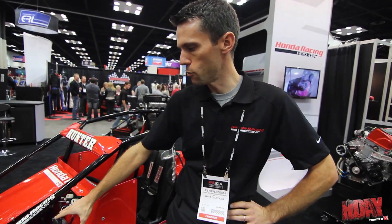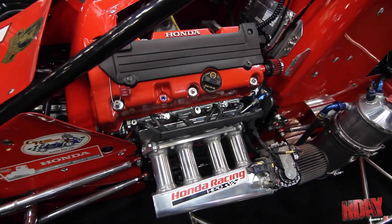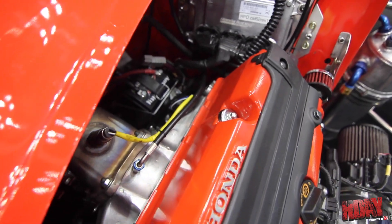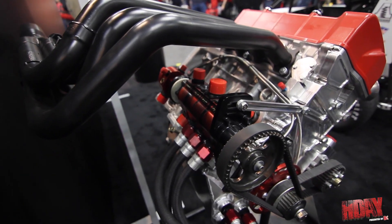This engine is a K24 from a 2012 and up Civic Si. It's actually restricted to balance performance with the old Ford Focus engine, which they now run together. So basically it's a stock internal with a dry sump — literally a stock engine out of a Civic Si with a dry sump.